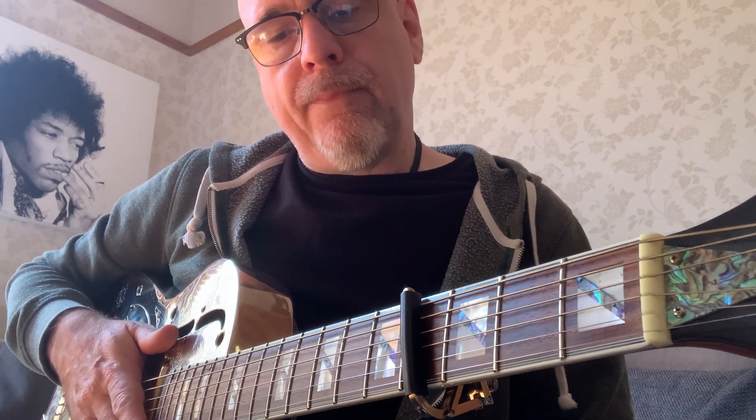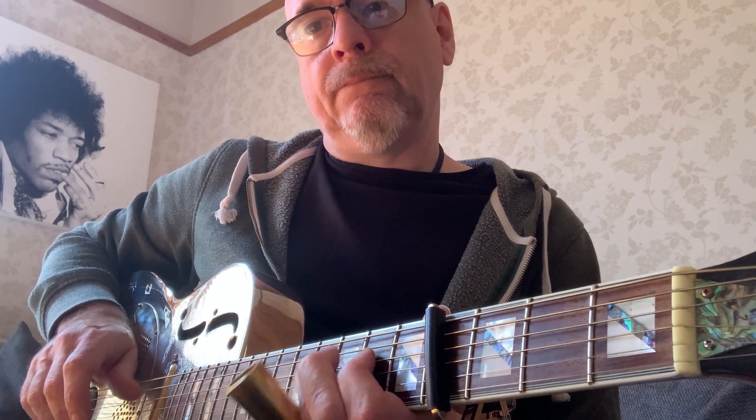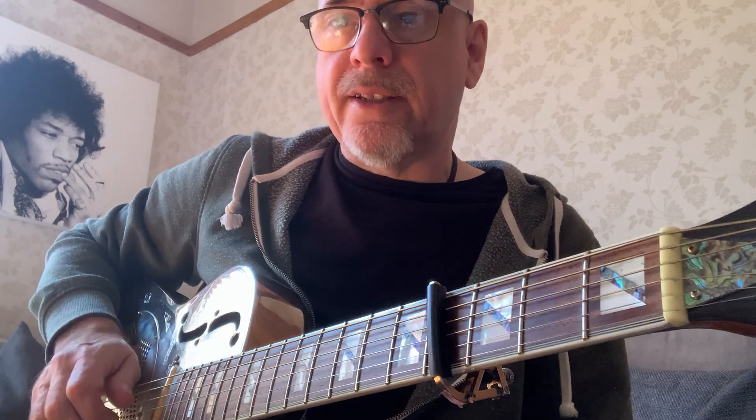Nice little tune there, coming up on the fourth string. That's what I'm playing there — I'm playing the open strings in kind of sympathy. I'm strumming and I'm getting that slapping thing going.